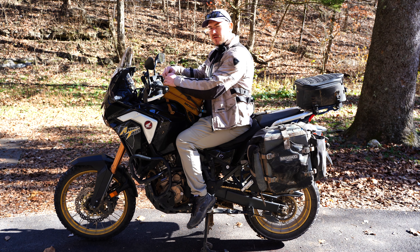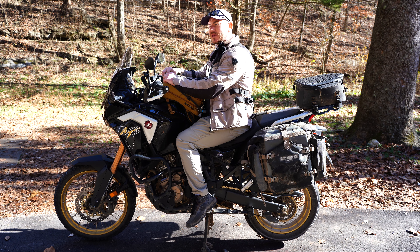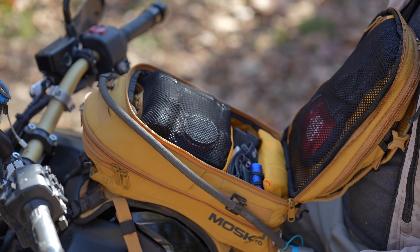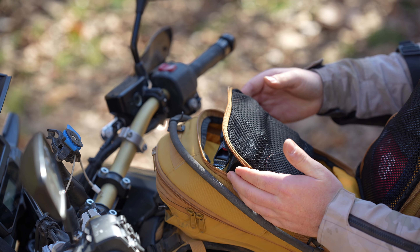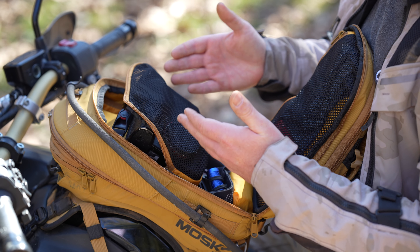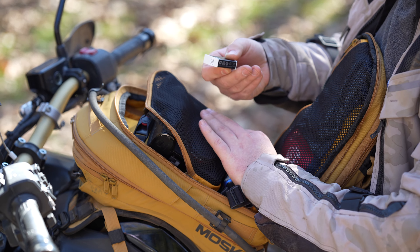Now we jump into the third layer of the bag. This is the last storage layer and it's probably the largest pouch — it's also the one that expands on the V3. Inside the third layer there's another zippered mesh pocket. When I'm going on trips I've started bringing a camera and a lens to take pictures. Even with those in there, there's still quite a bit of room, and for trips I'll also carry things like my headlamp, GoPro, and a spare GoPro battery.